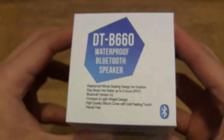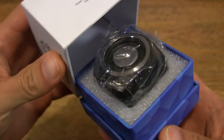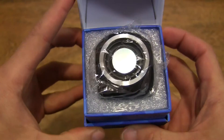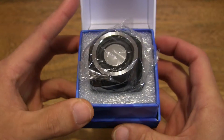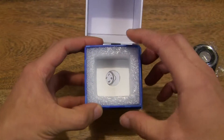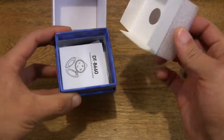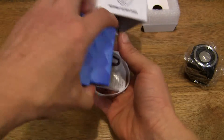Okay, so let's go ahead and open up the box. And you can see the cute little speaker there. Let's go ahead and take that out, and find out what else is under here — let's just tip it over.